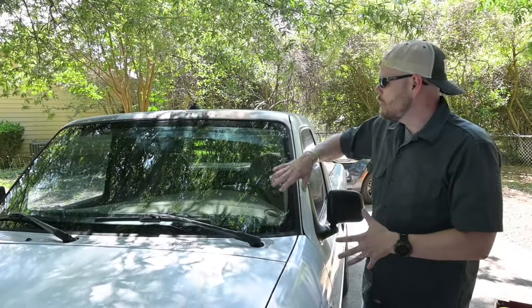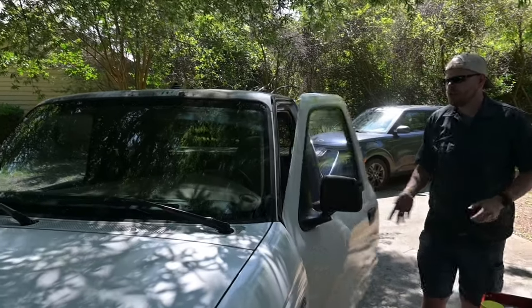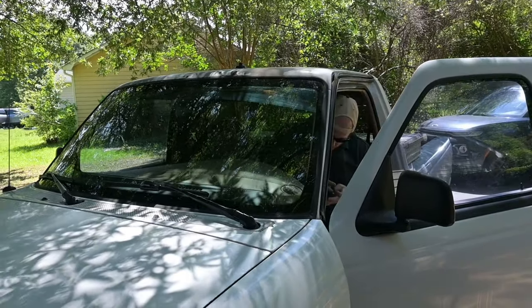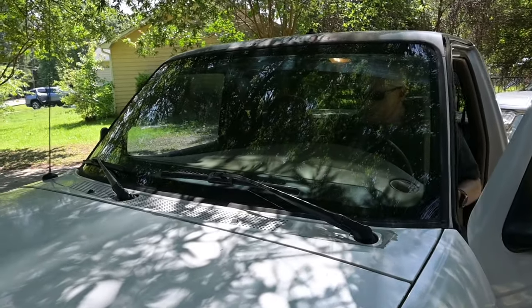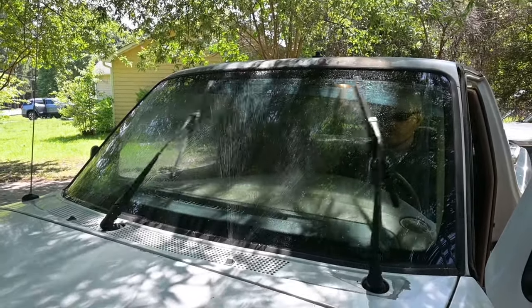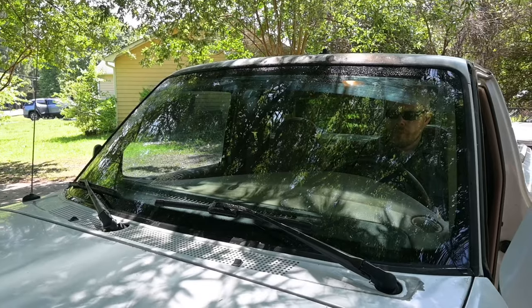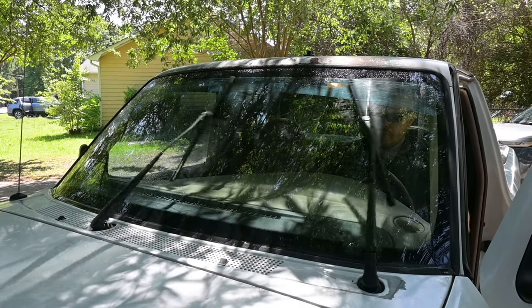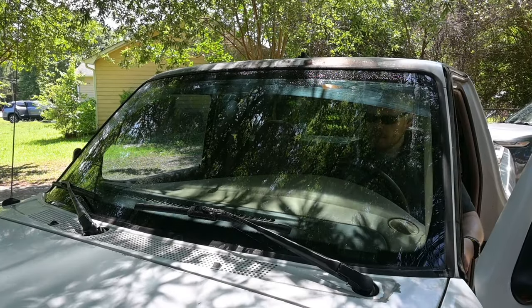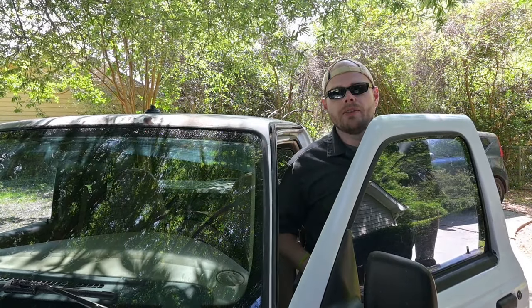Now the wiper arms are back on and the windshield feels super smooth. I'm going to hop in and try the windshield washer to see if the blades catch anymore. And that's it — the wiper blades are no longer catching on the windshield. I am confident that the next time I'm caught in a downpour driving my Ford Ranger, I'm going to be able to safely navigate the roadways.